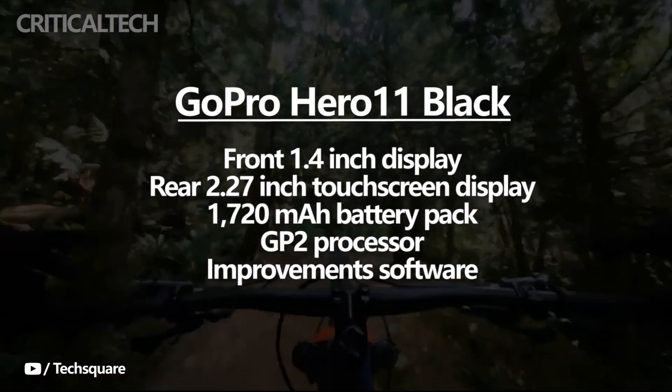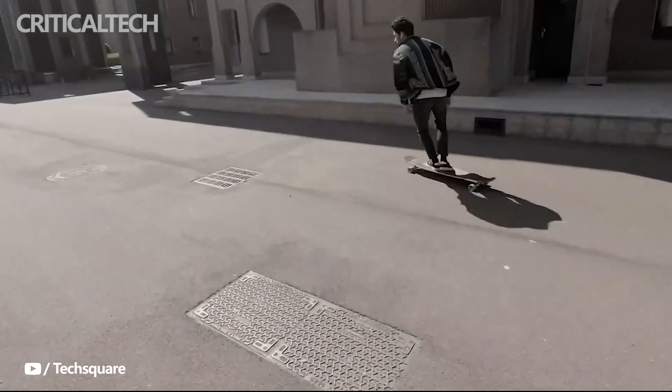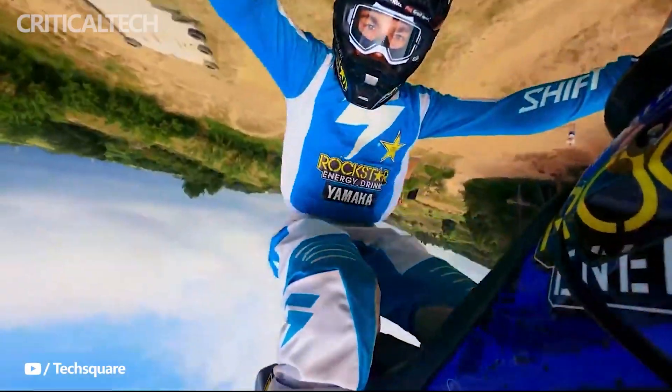The Hero 11 Black model is expected to have the same GP2 processor, although there are some improvements expected to make their way on the software side. Are the rumors true? Write your opinion in the comments below. Thanks for watching, have a nice stay and see you soon.